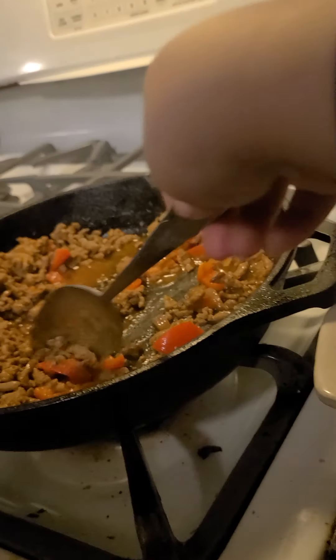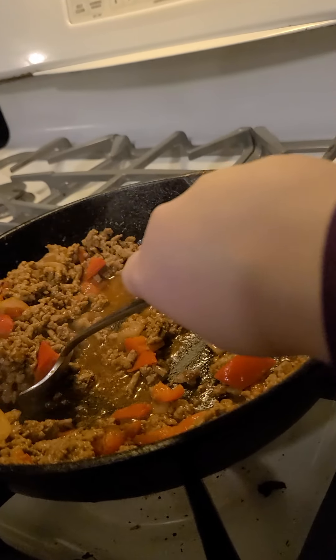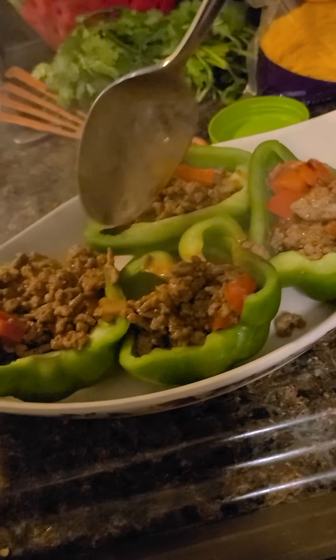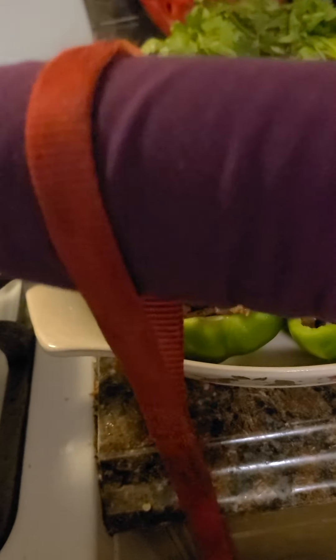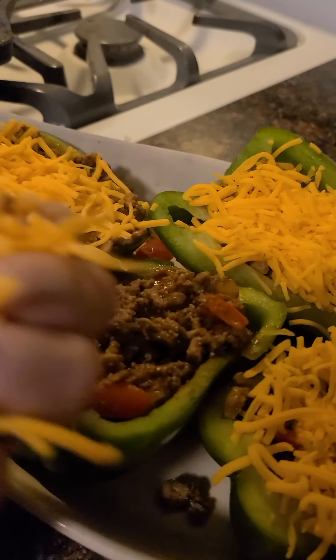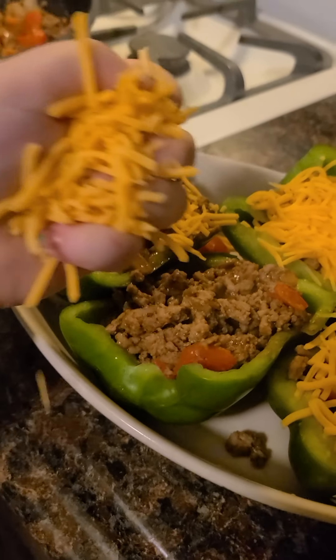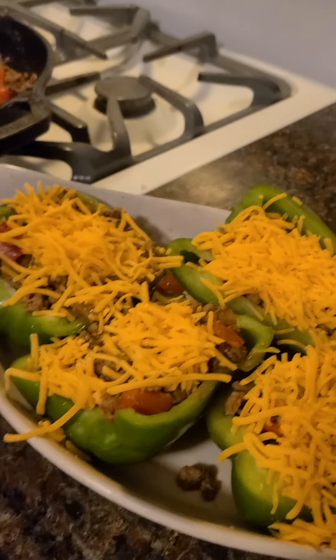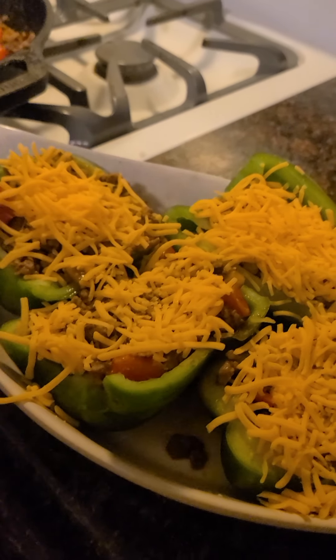You're supposed to put the meat into the pepper boat! You're supposed to put all of the meat in it! Next up, you're supposed to put the cheese on top, to make it perfect everywhere it needs to be!